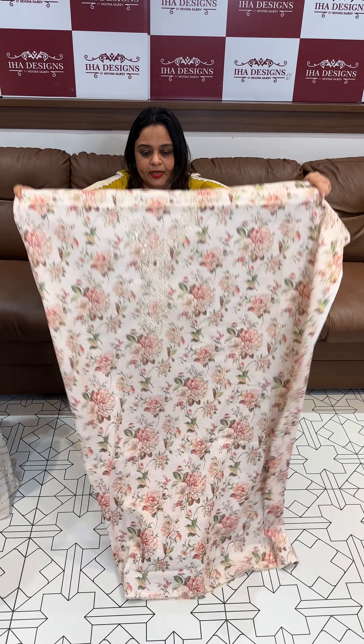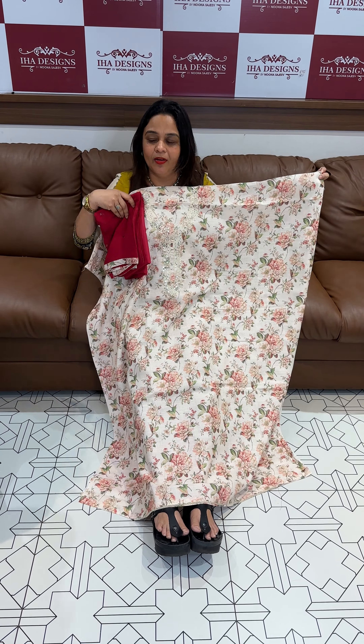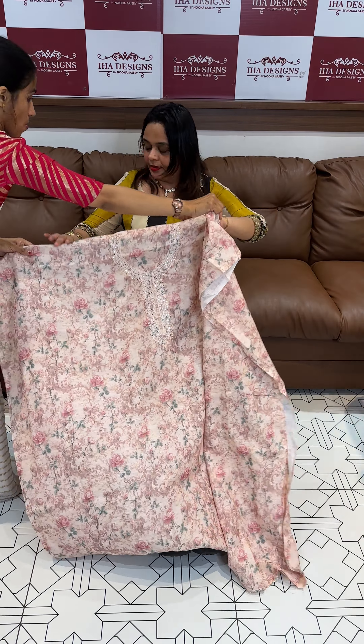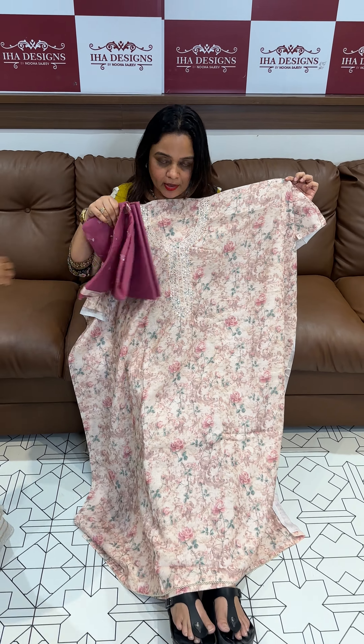Next is a beautiful light beige. Next is onion pink. This is nice.